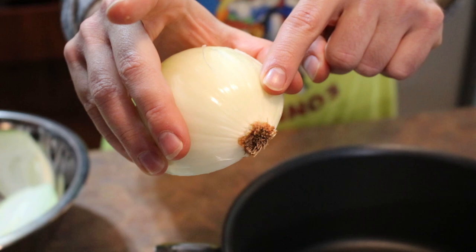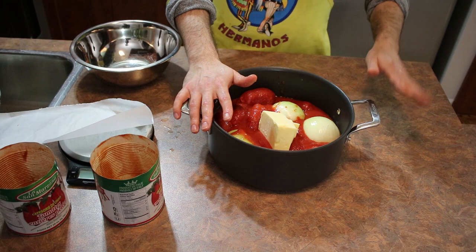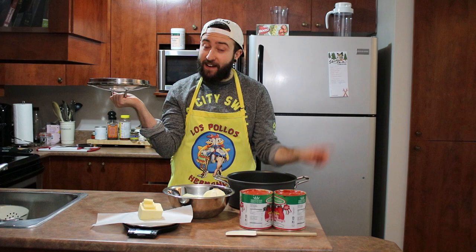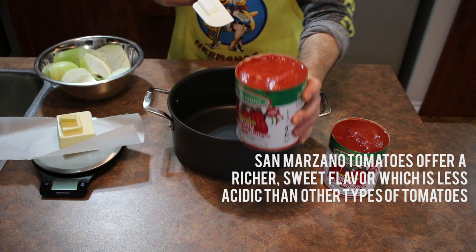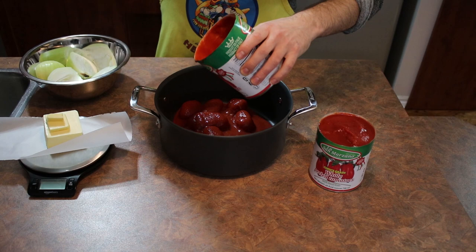When cutting these onions, you really want to keep the root intact. The reason is that when the onions start breaking down during cooking, you don't want them to separate. Once the sauce is done, you're going to remove the onions and discard them — or sauté them, do whatever you want really.